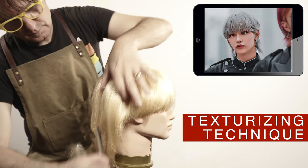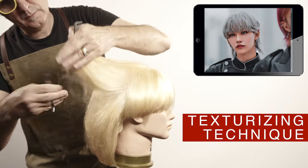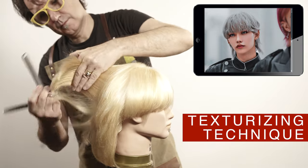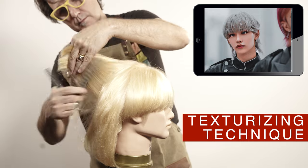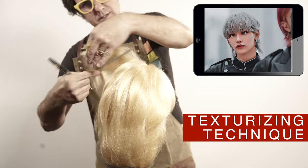Using the texturizing shears with the white teeth, I will texturize around the whole head. Follow the direction of the layers and create an internal graduation. This keeps the integrity of the layers, but it creates an internal graduation that makes it easier for the ends to stay in an inward direction.